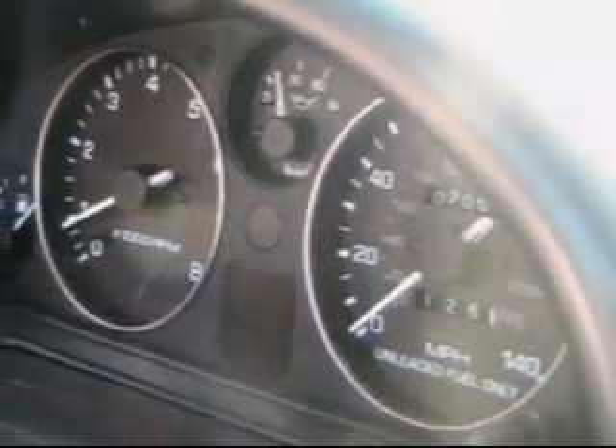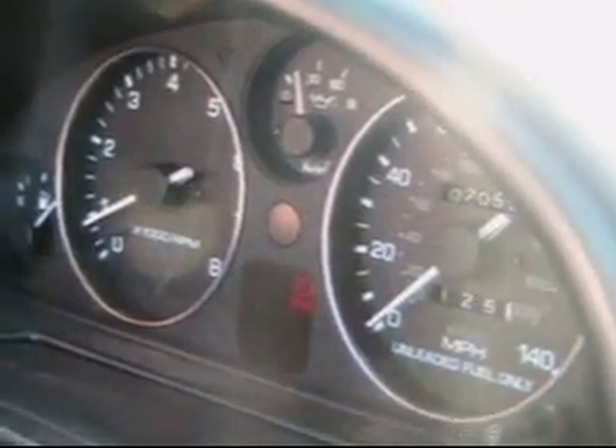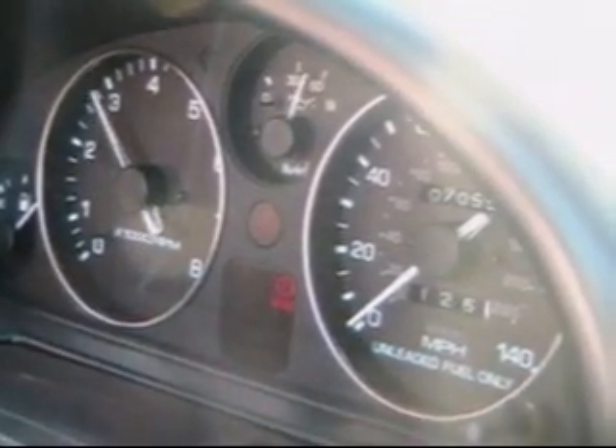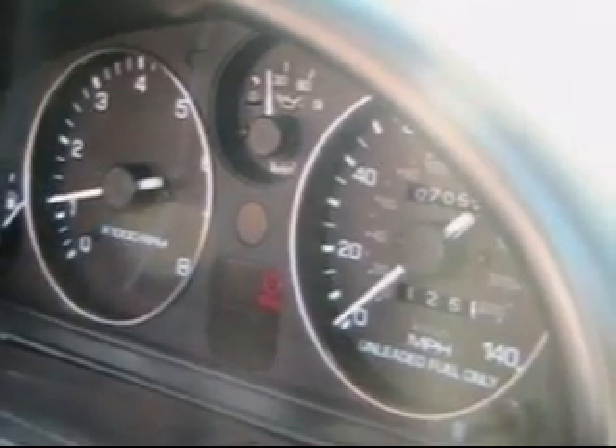Always be sure to keep an eye on your dashboard. In order from left to right is the fuel gauge, RPM gauge, oil gauge, and miles per hour. Some dashboards may be different — be sure to check.